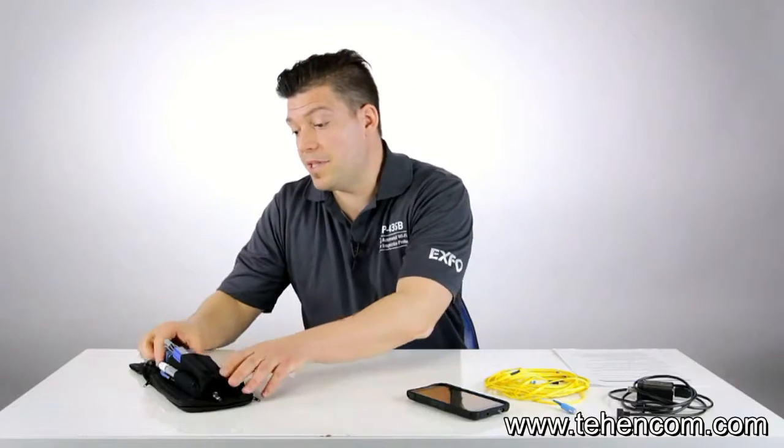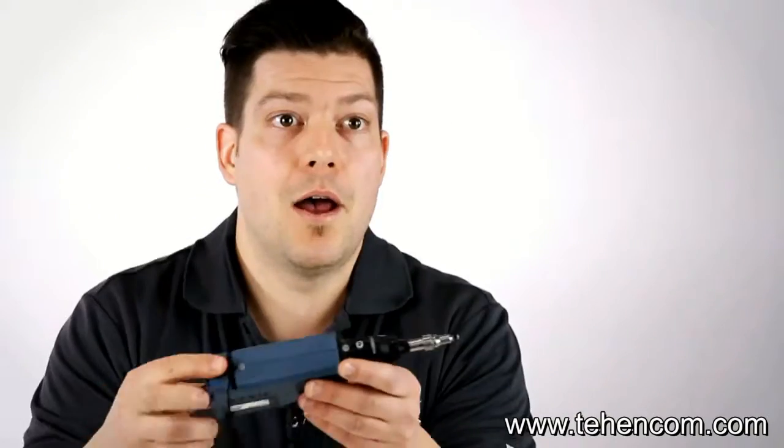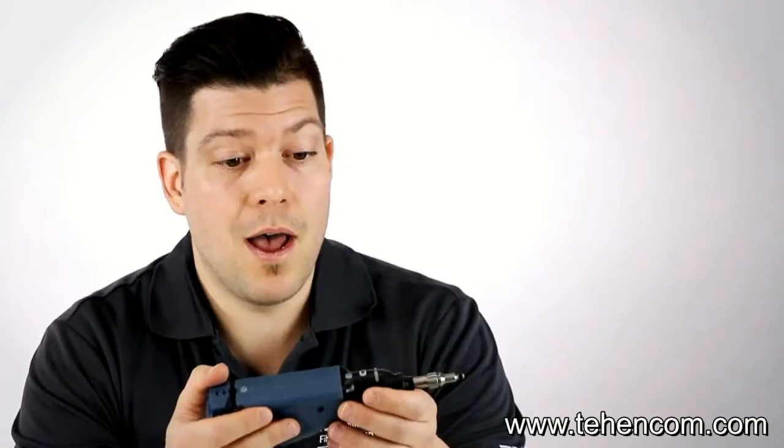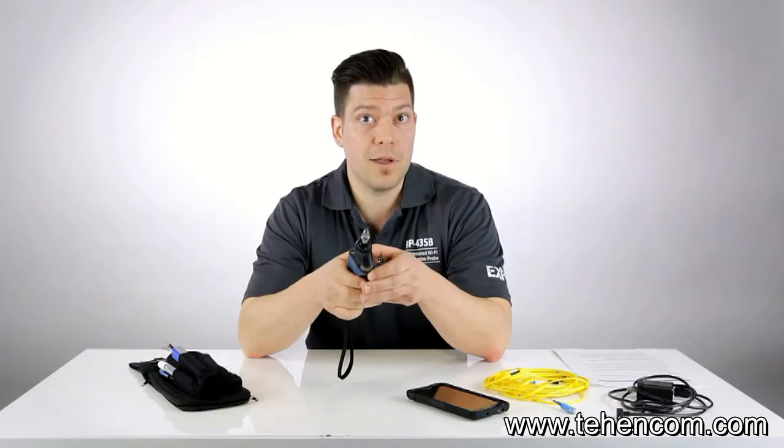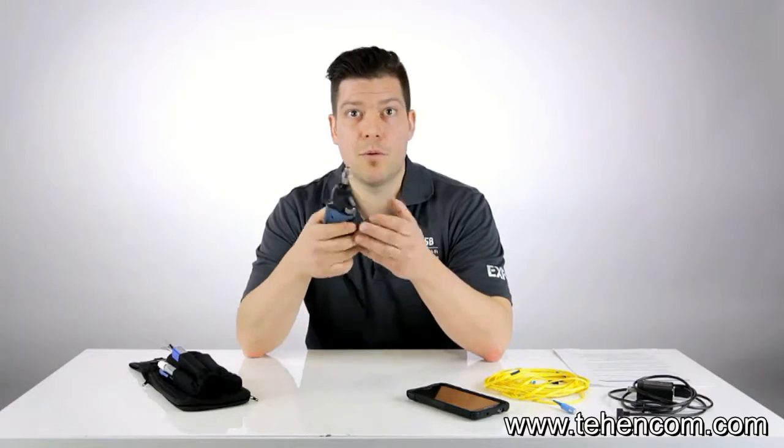An inspection probe is basically a tool used to look at the end face of a connector and to assess if it's free of any defects, damages, or contaminations. So every time you touch a fiber, whatever the application you're working on, fiber inspection should be the very first step to complete before touching anything.